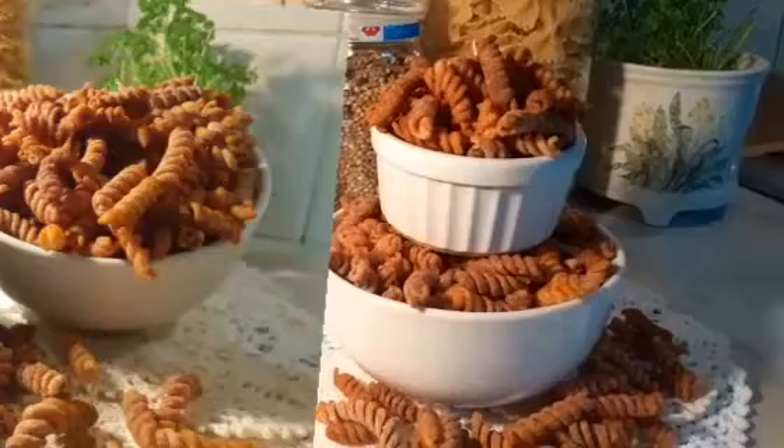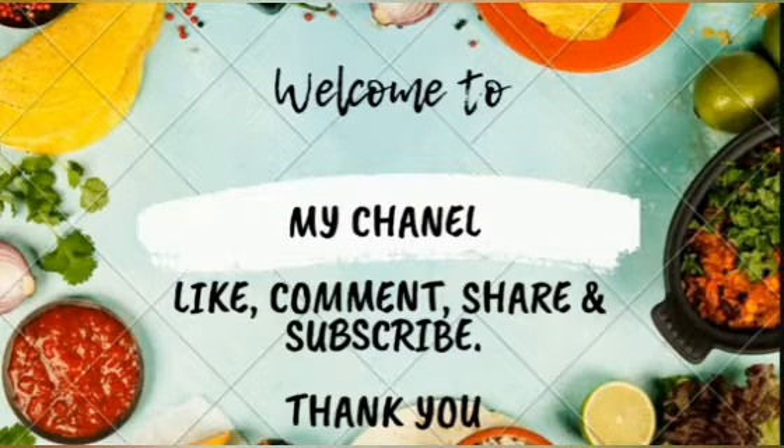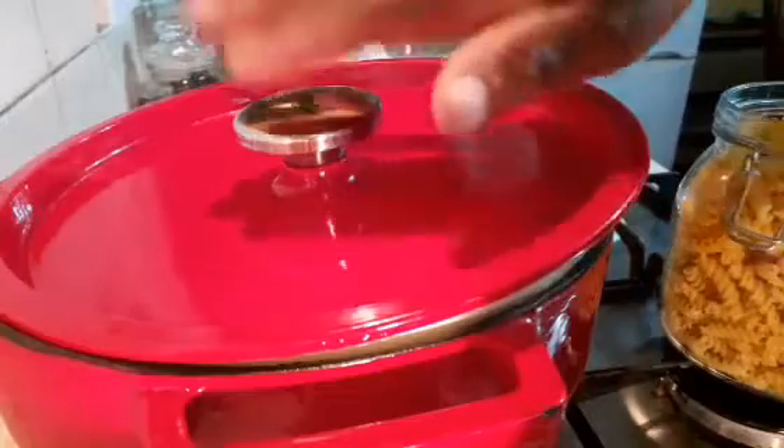You can use any pasta shape of your choice. Today I'm making a crispy pasta snack — spicy fried pasta, a 10-minute snack recipe. My water has been boiling on the stove.